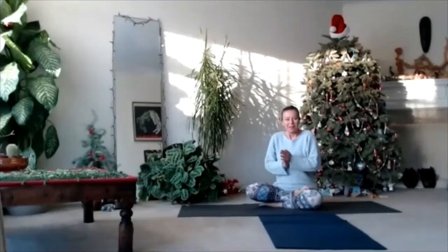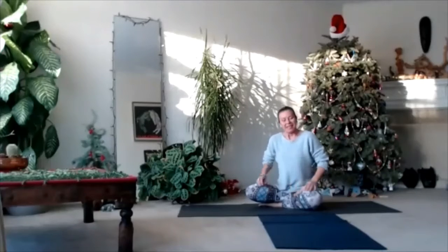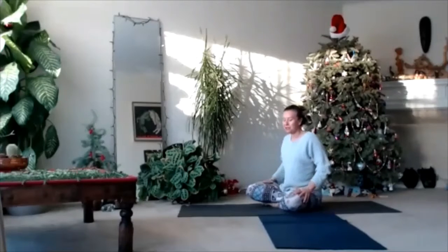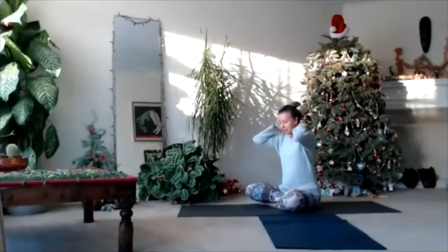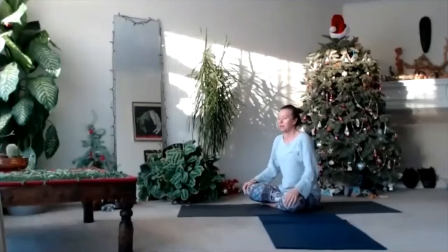Hello! It's one more Christmas tree yoga class, so let's try to be more conscious, more grounded, more connected to your body and more focused with your brain.